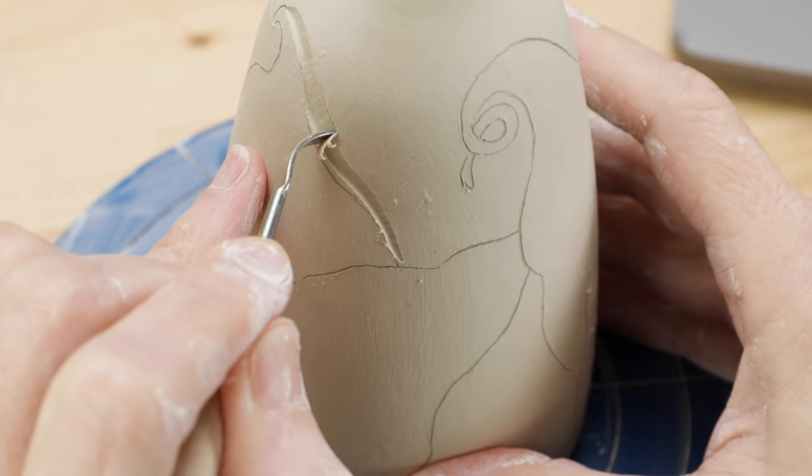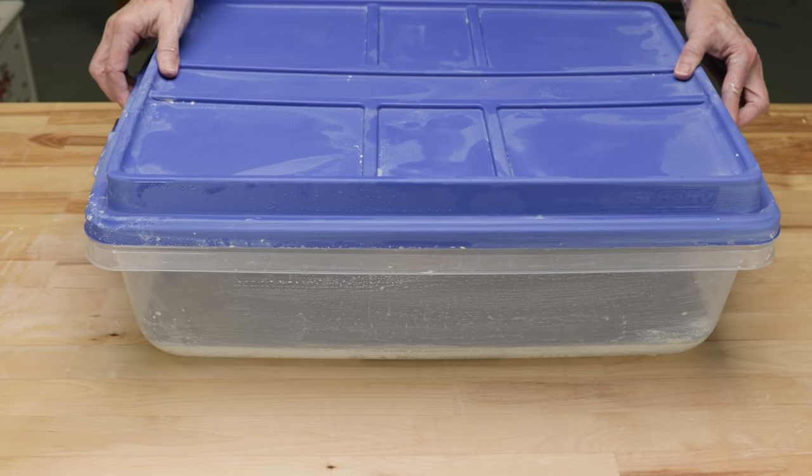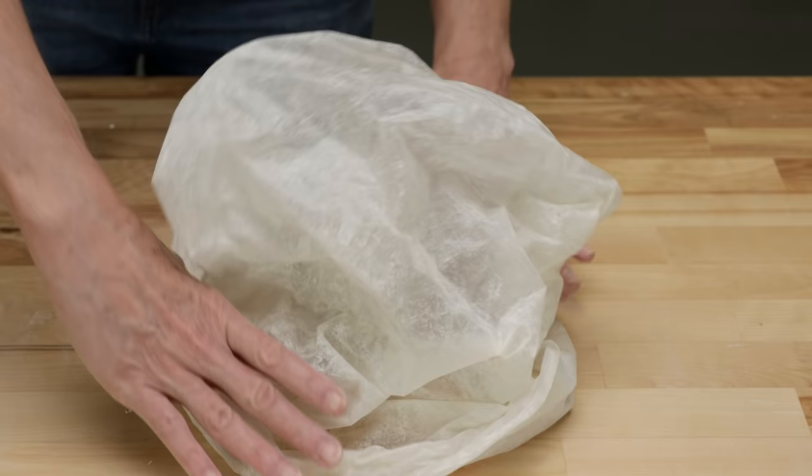The trick is to control the drying process. One way to do this is to use a damp box, which has a layer of plaster in the bottom which wicks and releases moisture for a slow drying. If you don't have a damp box, lightly cover the piece in plastic to do the same thing.